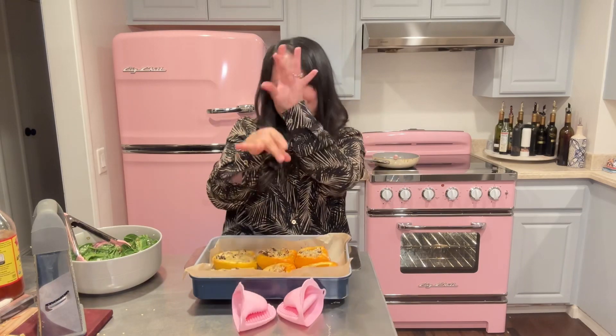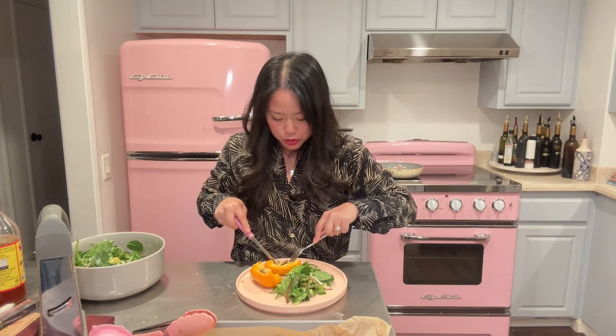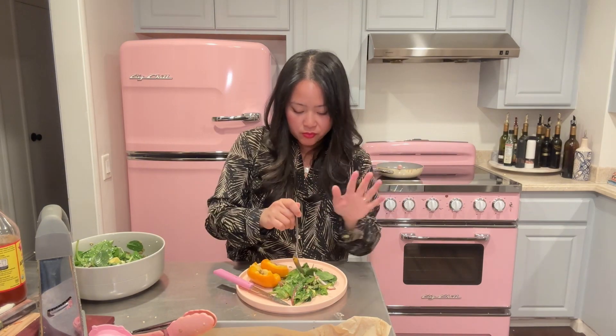And that's it. Cheesy, beefy, jalapeño, spicy stuffed bell peppers. Let's eat. So easy and delicious — you're gonna love it. So juicy. That is packed with flavor. You're gonna love it. Another banger.